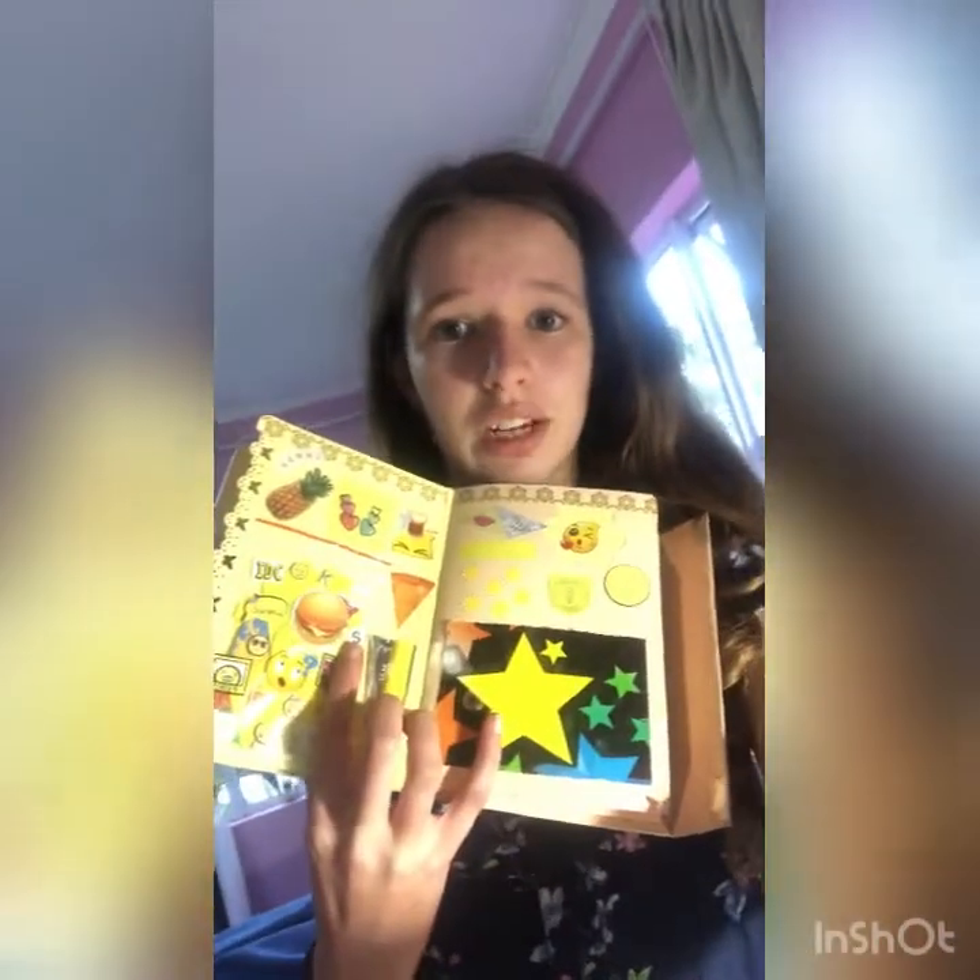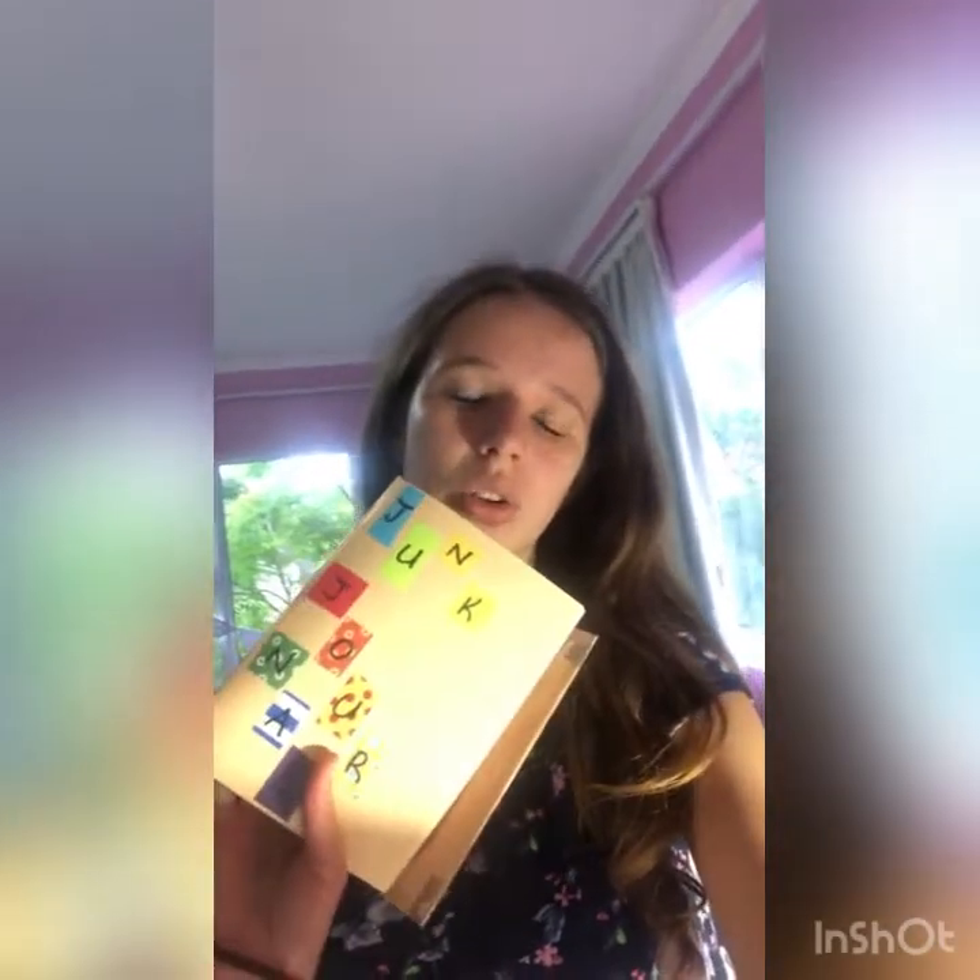Today I'm gonna be showing you all the stuff that I use in my junk journal. If you don't know what my junk journal is, it's this thing, and I've been doing pages in it. The last page I did I actually showed you guys on my YouTube channel — this is what it looks like. If you want to see it in more detail and see how I did it, go find that video. Today I'm gonna be showing you all the stuff I use in this book and to create it, and I have everything laid out on my desk.